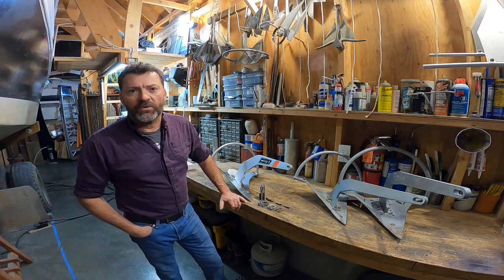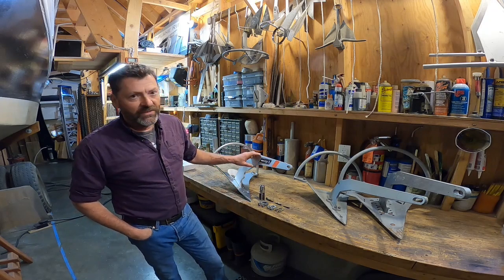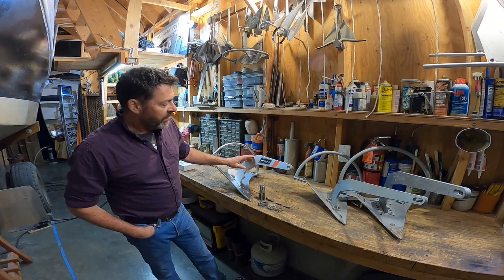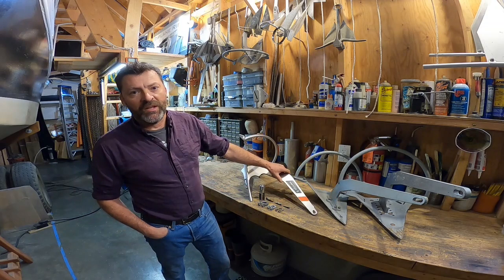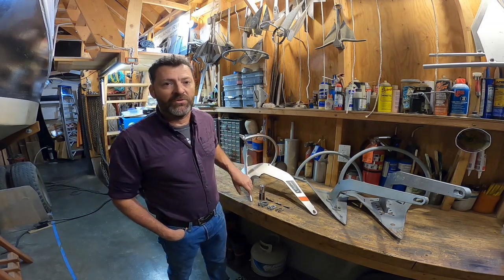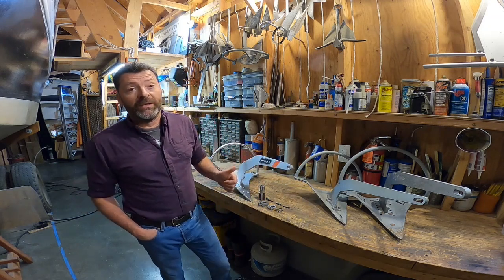Hello everyone, Steve Goodwin here with my anchor test video number 147. Today we'll be looking at this Wedge 8 in stainless steel. The anchor came out at 17 pounds on my scale, and when in the setting position, the tip came out at 7 pounds for a tip-to-total weight ratio in the low 40 percentile, which is quite high.